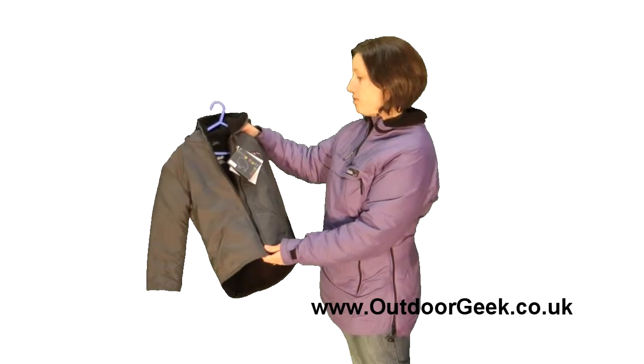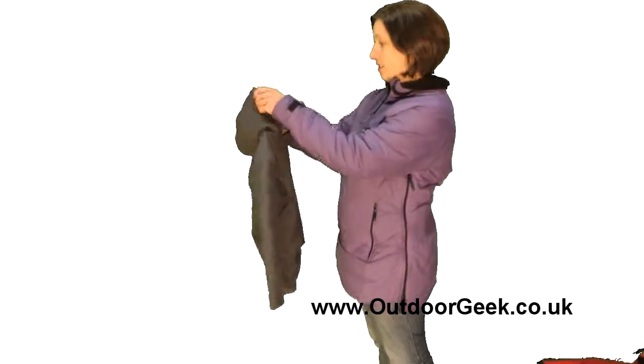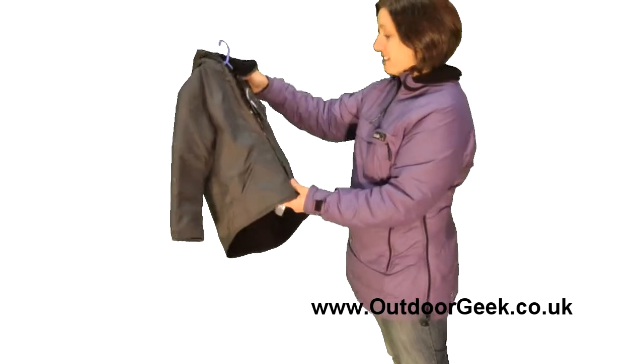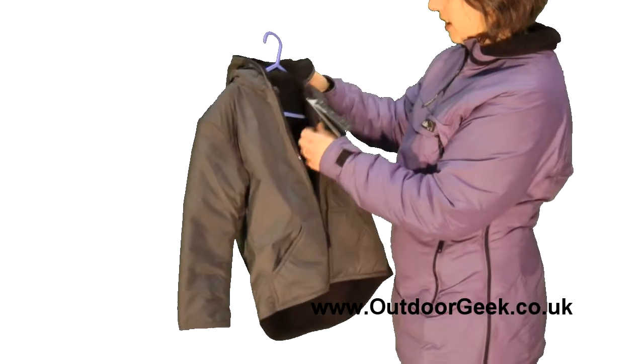This is the Little Buffalo Mini Mountain Jacket. This is a great winter coat for your child and, as you can see, it's got all the quality marks of Buffalo clothing.